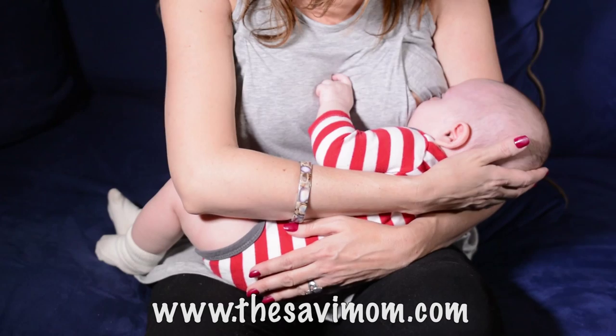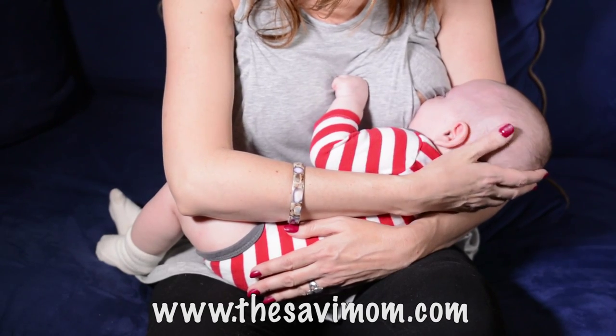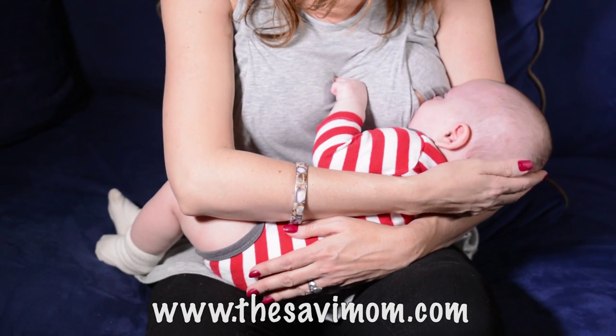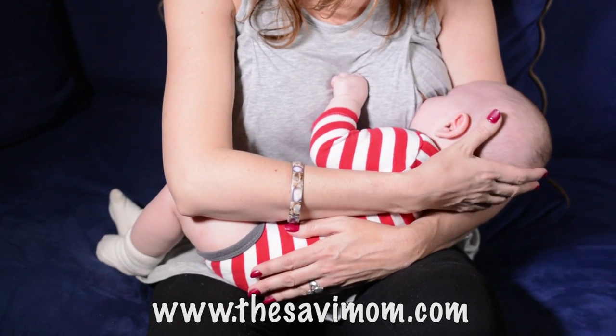In this position, you'll support your baby with the arm opposite to the breast on which he is feeding. Lay your baby on his side and run your forearm along his spine, holding the base of his head with your hand.